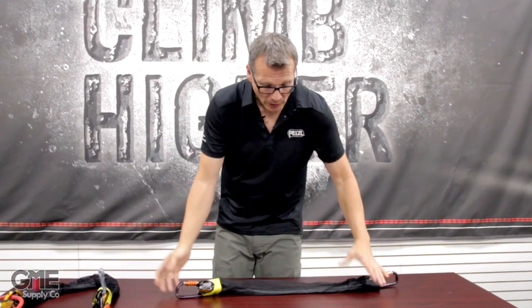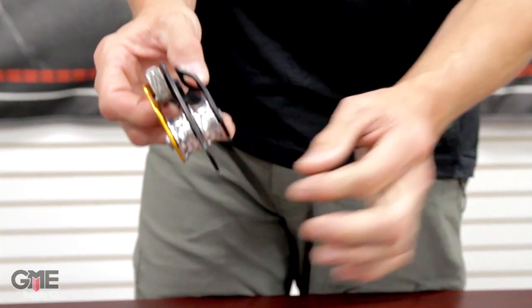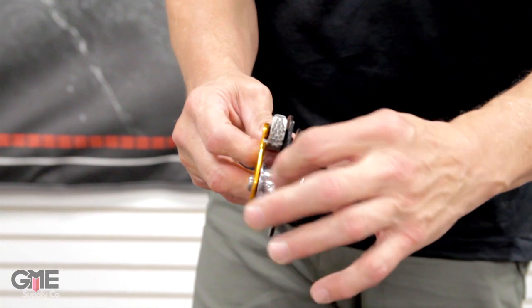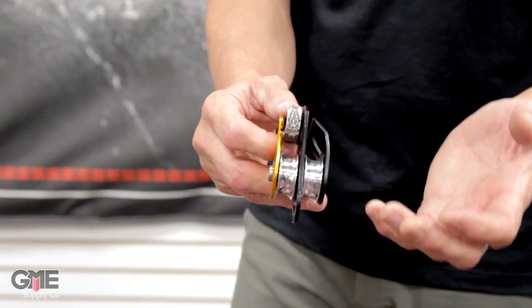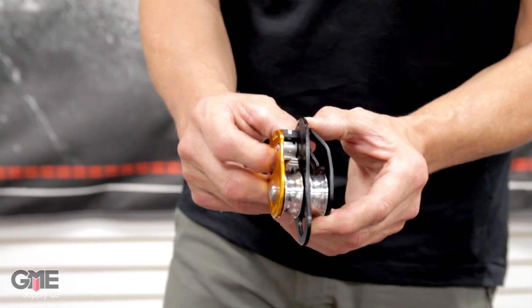The actual components look like this. The top system is what we call the JAG Traxion. It has a cam built into the top to capture the progress when you're raising the load. It has a becket so that you can tie off the rope there, and it has two very efficient pulleys which together give about 91% efficiency, which is very high for pulleys this size.